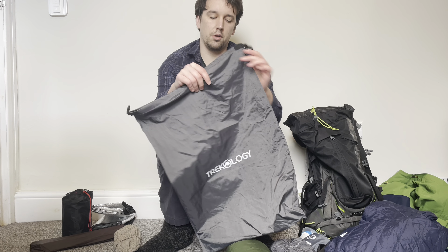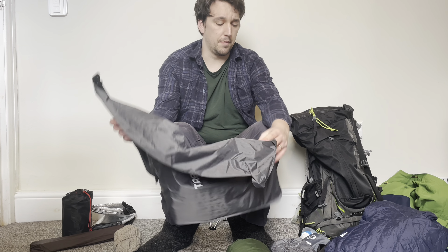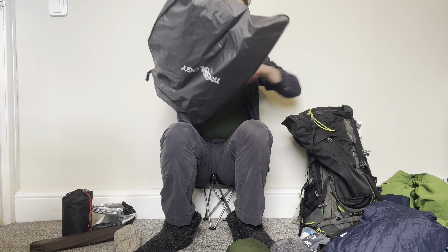Next I have this Trekology dry sack which is also one of those inflating bags. I use it to pump up my air bed at camp. I just put this into the main compartment, making sure it fills out into all the corners.